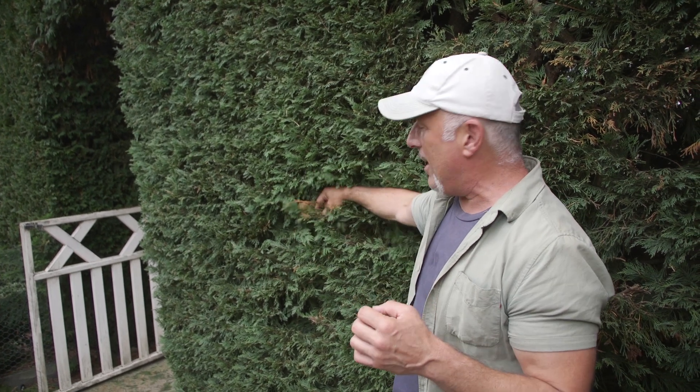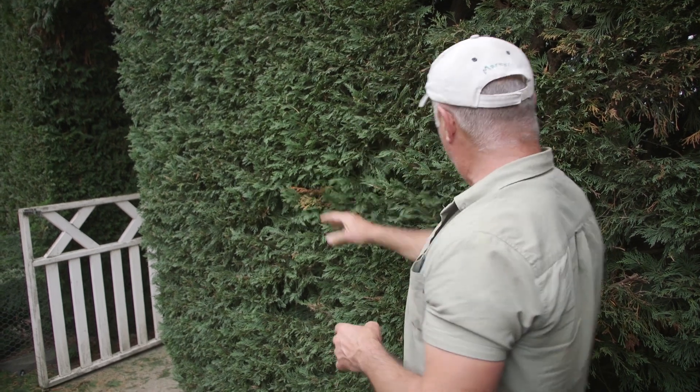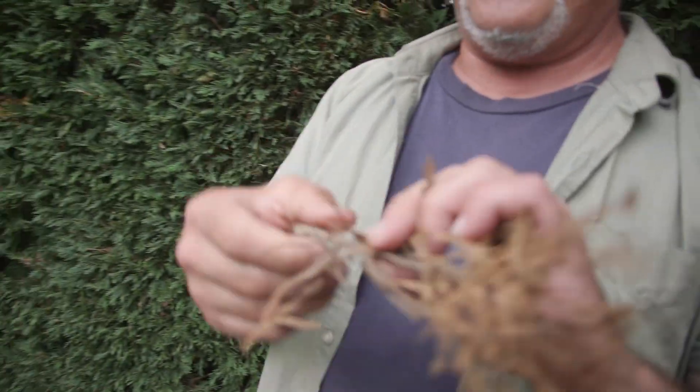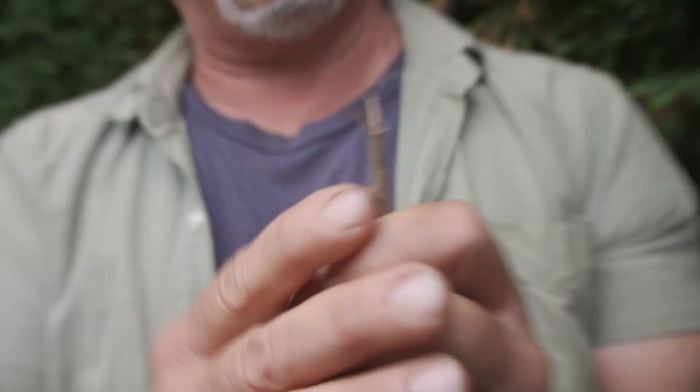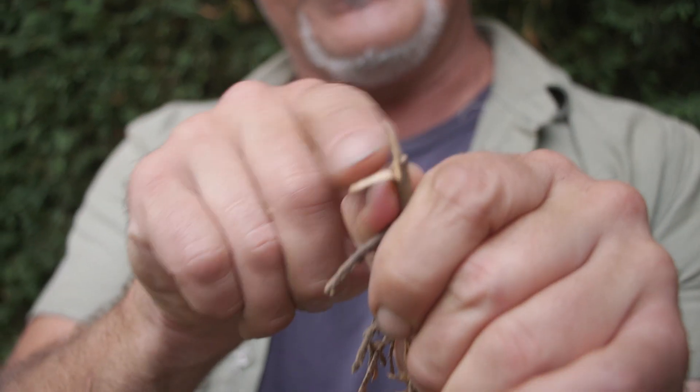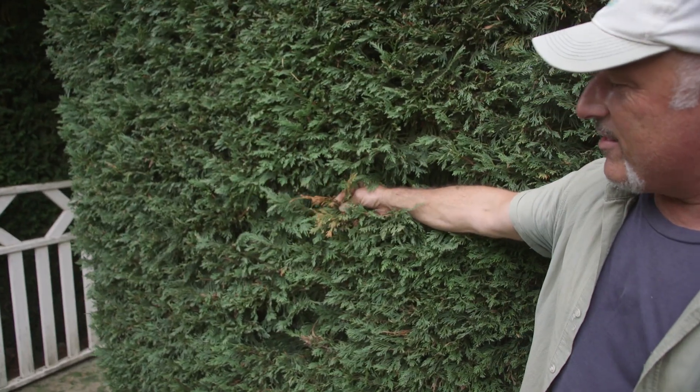If you do shred any part of the branch — say you're using a hedge trimmer and it starts to break off — when it breaks off you'll get a strip effect. If you have any branch left there with a strip and a ragged cut, you need to go back with secateurs or loppers and cut that off clean. Yes it is tedious, but that's the only way you're going to clean it. My young lad walks behind me and cleans up every single one because I use a blunt pair of hedge trimmers.